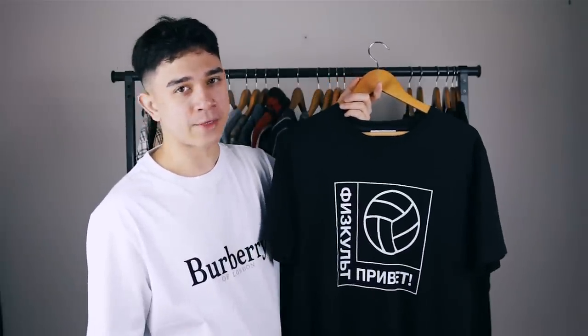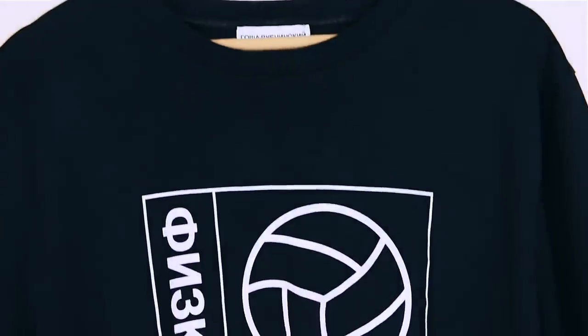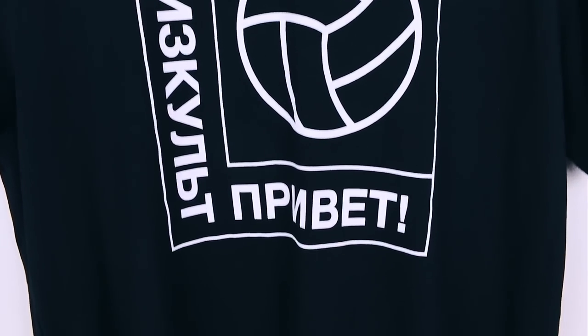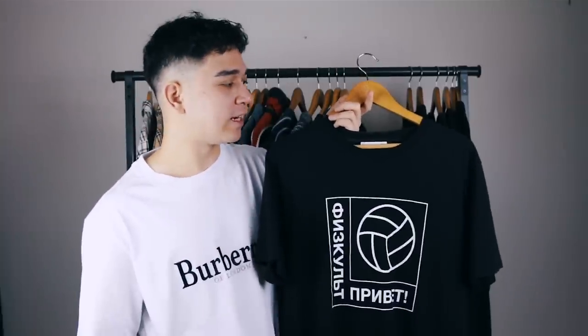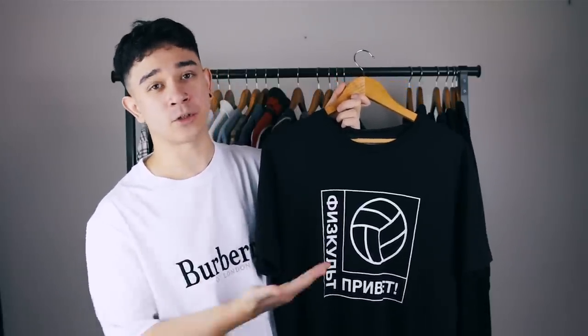The Gosha Rubchinskiy shirt — is it okay to like Gosha again? I feel like the answer is no, but whatever your take on the scandal, I did use to wear this shirt quite a lot. I like the simple design and just wanted to own a Gosha piece. It was sold at Dover Street Market. The last time I wore it was on my Christmas wish list video, and then Gosha got exposed and the comment section wasn't happy. I'm getting rid of it — not for political reasons, just because I've rinsed this shirt.